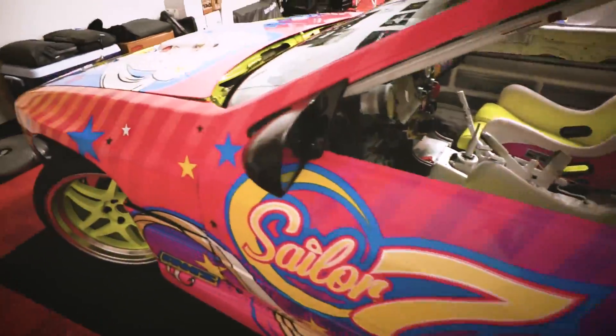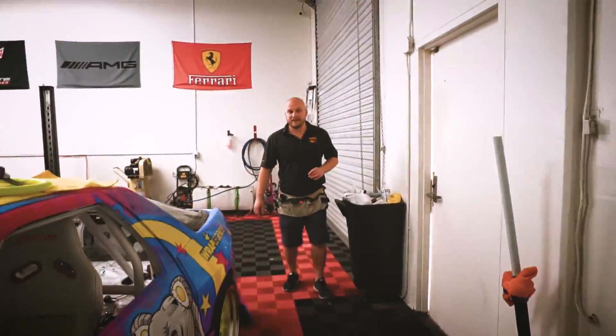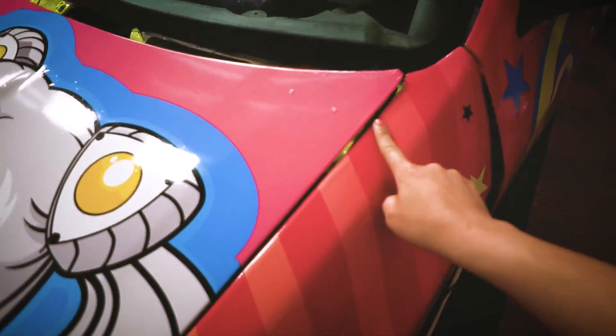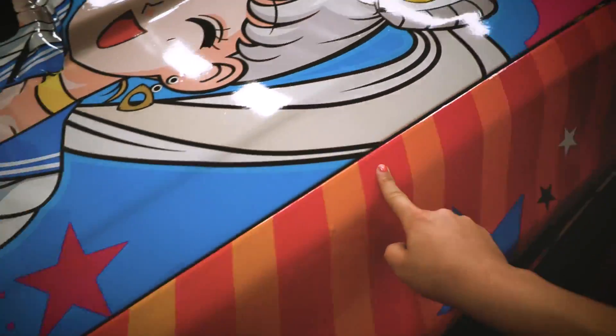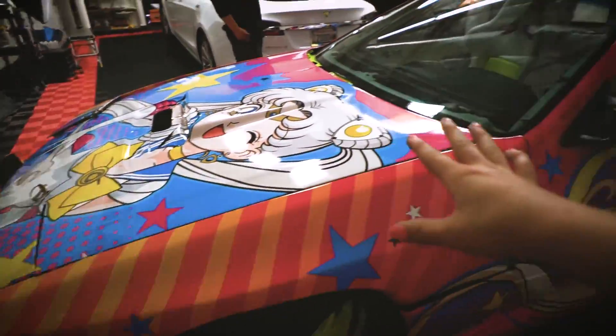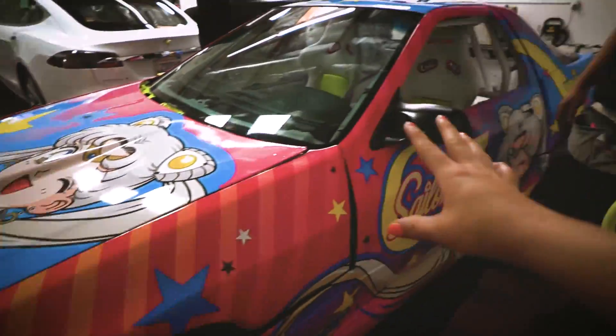This looks so good. Thank you. It looks beautiful. Did you touch it? It's super slippery. Very slick. And so shiny. It's just gloss. Oh, it's so good.